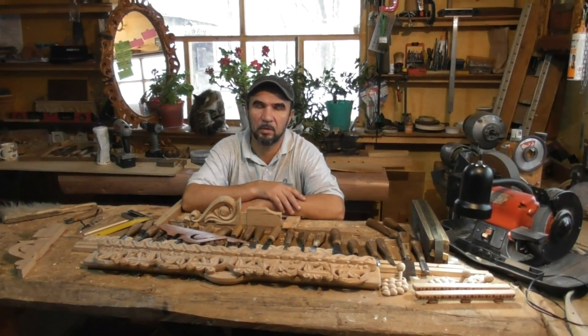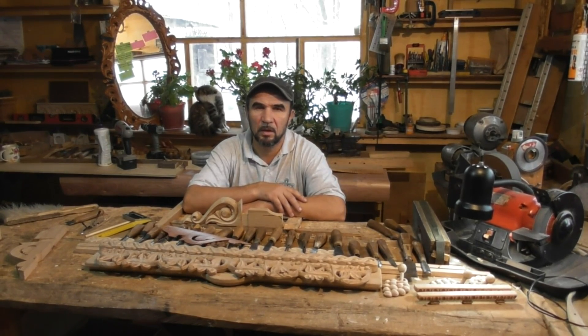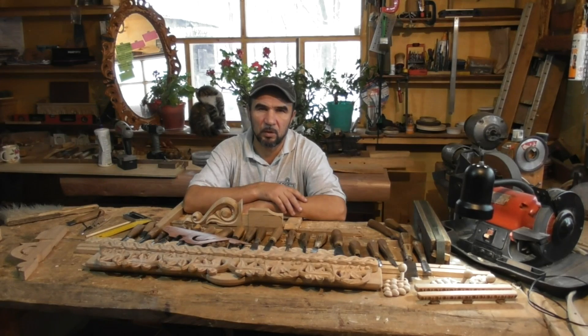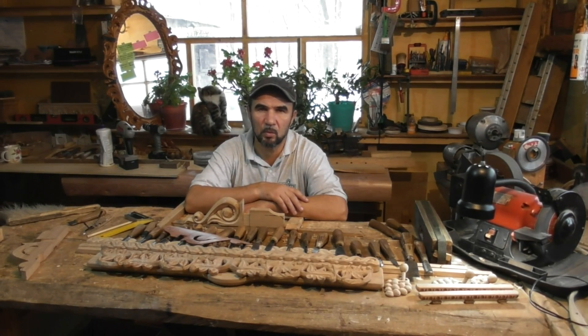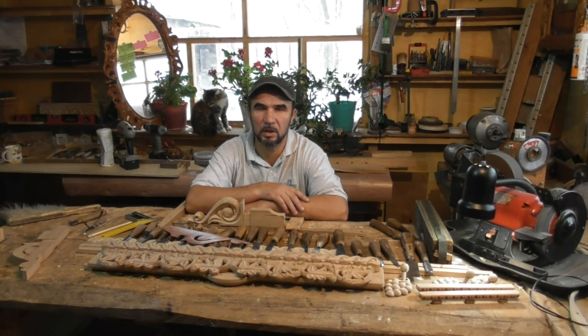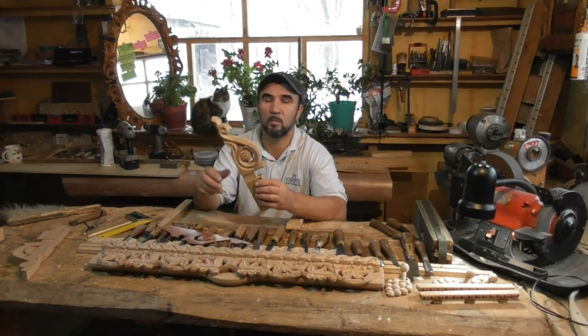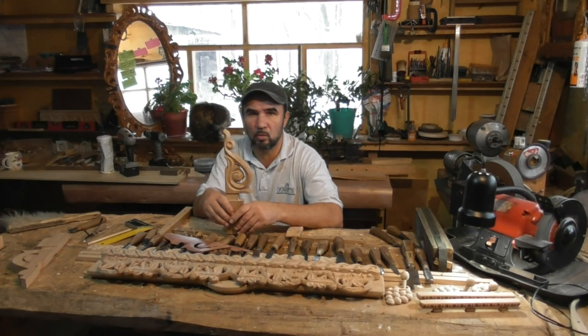Здравствуйте, коллеги! Приветствую вас в мастерской Амурские украсы. Зовут меня Донской Николай. В первой части видео я вам показал, как я выпиливаю кронштейн на полку, столярку, как собираю, соединяю саму полку с кронштейном, на котором позиционируется полка — то есть подвешивается к стене. Про резьбу, про форму, про простоту.